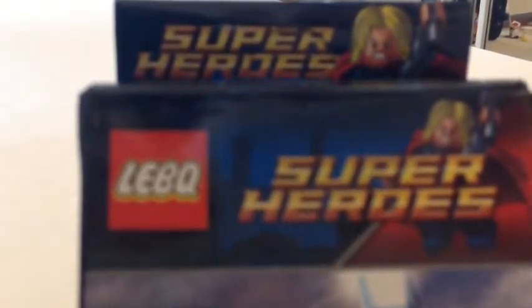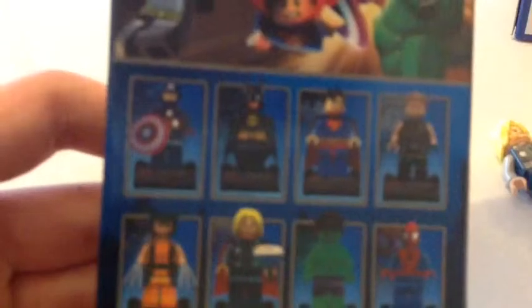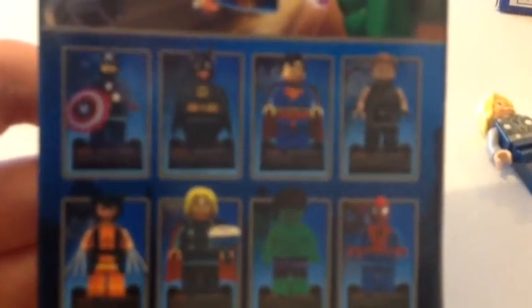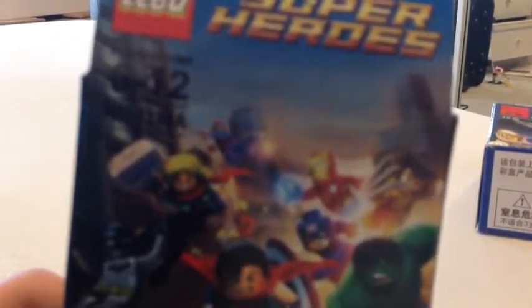Let's look at the box first. The company's name is Leaguebog or whatever it's called. It's got 4 collectible cards inside, and on the back of the box we get some characters you can find in this set. We've got Captain America, Batman, Superman, Spider-Man, Hulk, Thor and stuff like that. We get some artwork ripped right out from — I think it's the Lego Marvel Super Heroes video game.